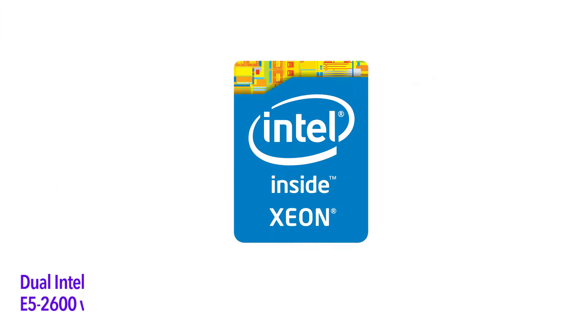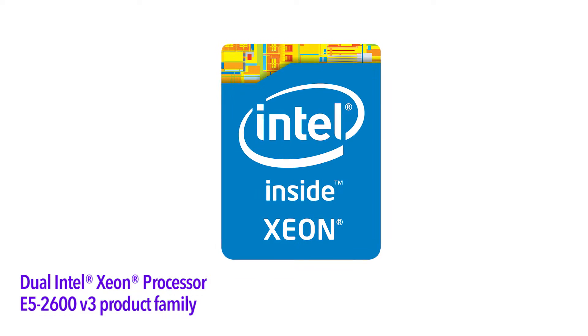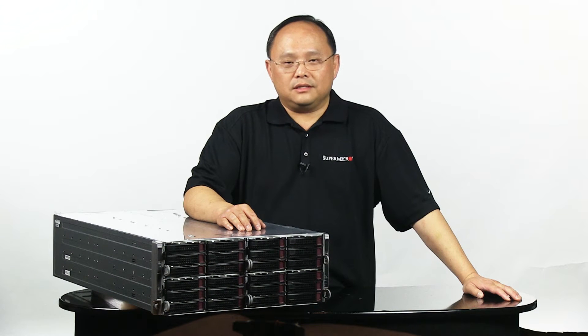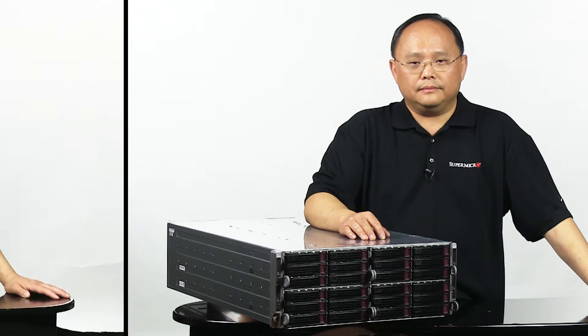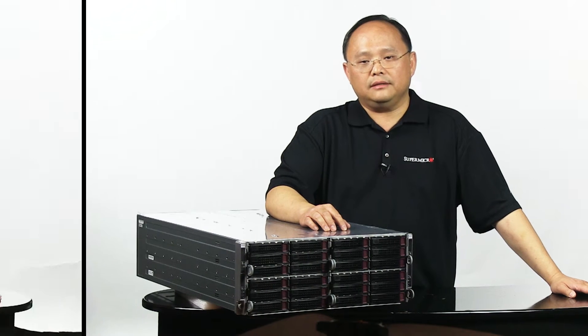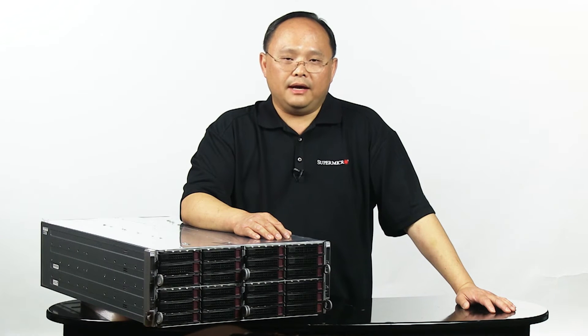Today I'm here to introduce the newest versions of the Fat Twin product line using Intel's newest processor, the Intel E5-2600v3. This new processor features up to 18 cores and a new memory interface DDR4. We will also upgrade all USBs to USB 3 and all SATA ports will now be SATA 3 at 6 gigabits per second. Please remember the E5-2600v3 is not pin compatible with the E5-2600v2, even though they share the same number of pins.